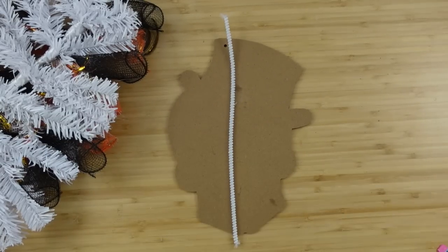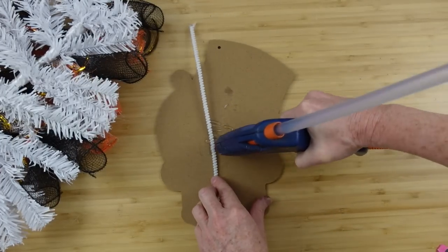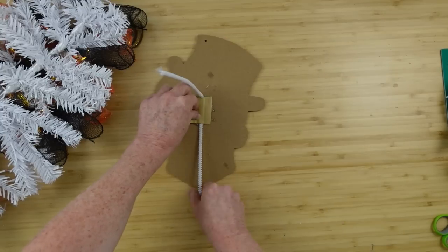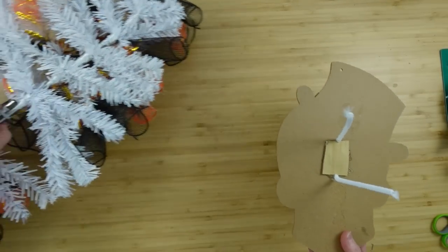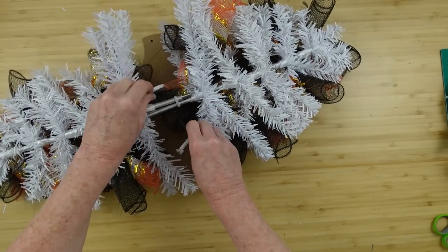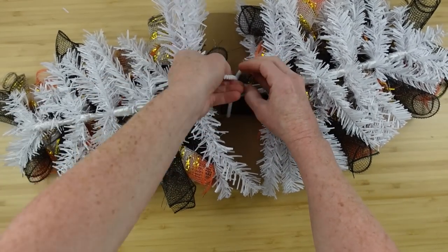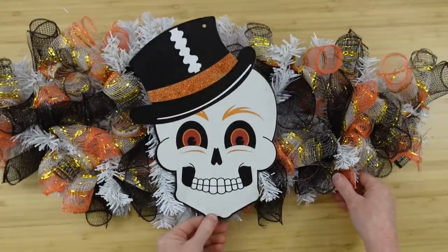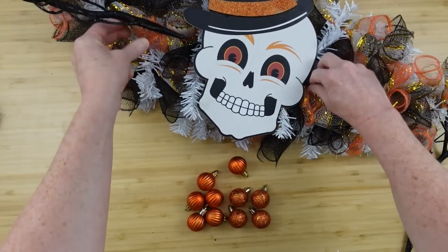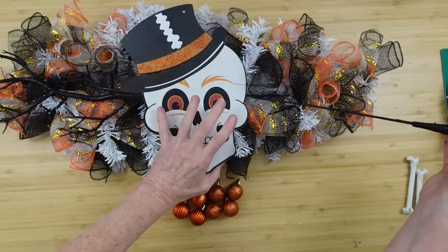Now let's go back to that sign. We're going to use a pipe cleaner — or chenille stem, whichever you prefer — add some hot glue and roll it around in there. Using a little piece of cardboard scrap, put it over there to help secure it. Put it on the front side, pull those pipe cleaners through, and wrap around the middle branchy wired part of that tree. When you flip it back over it looks nice — you want it to look like it's floating above.